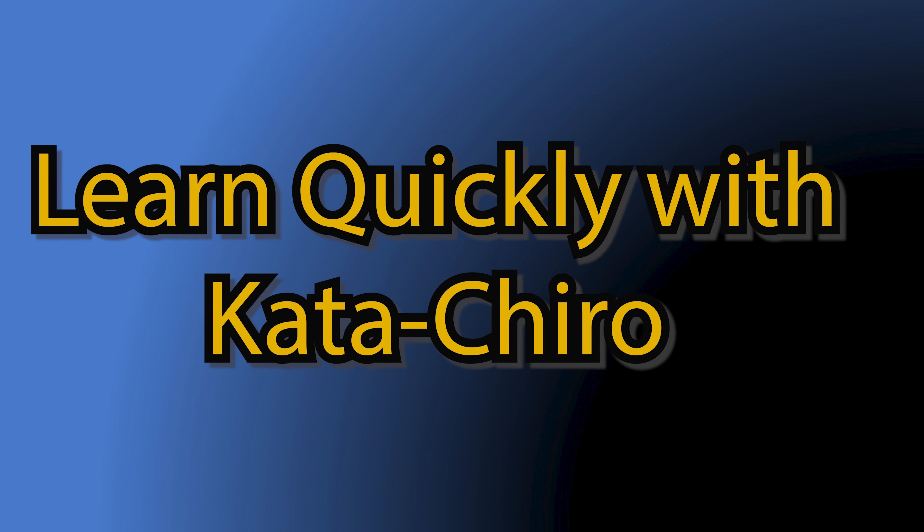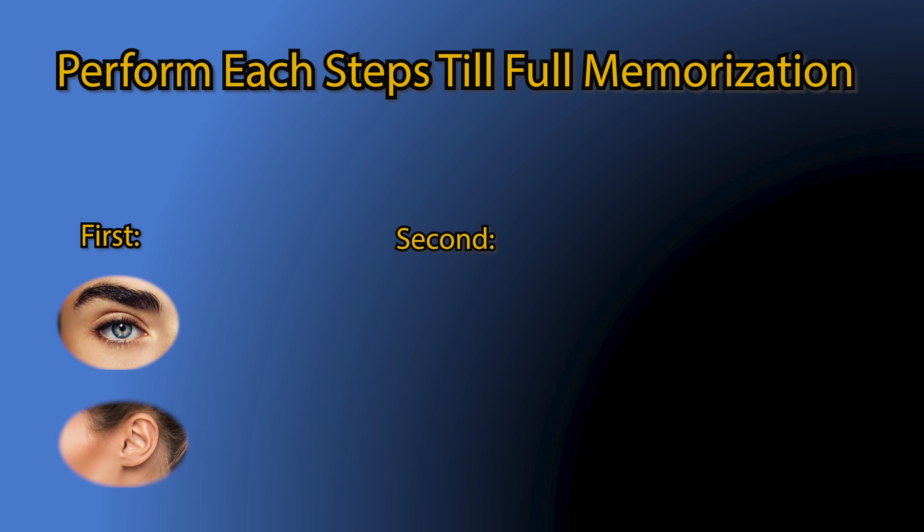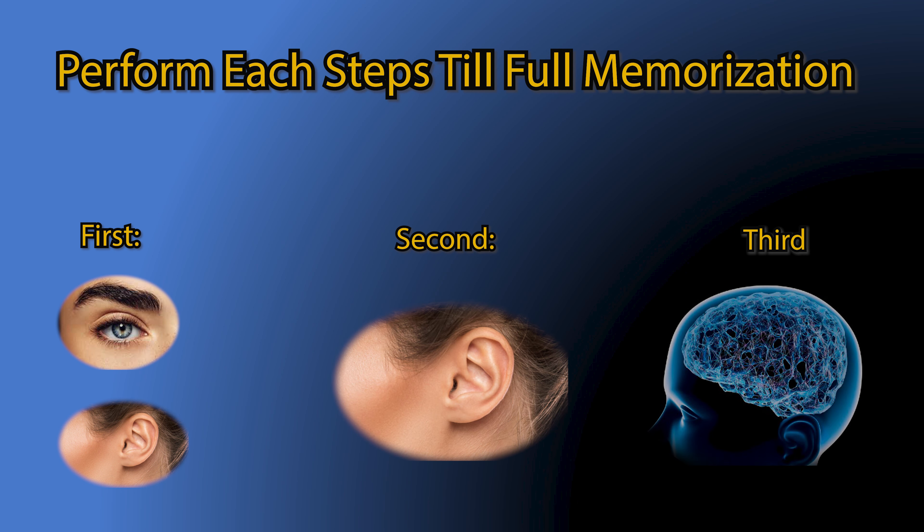Learn quickly with the katakirot — perform each step till full memorization. First, by visualizing plus listening. Second, by listening only. And third, on your own with no help.